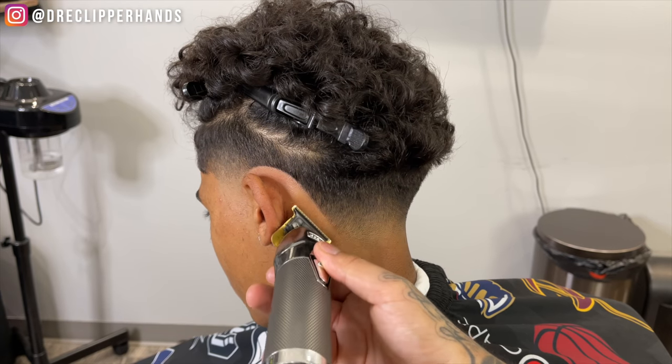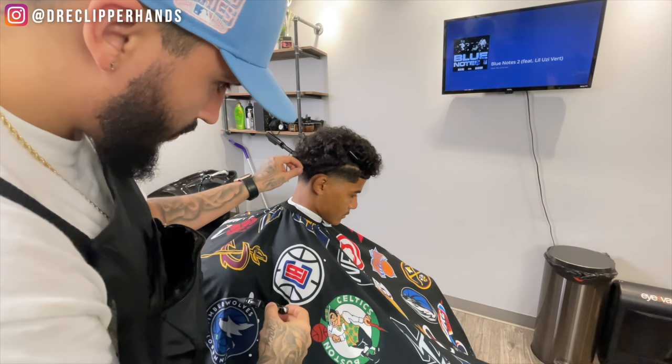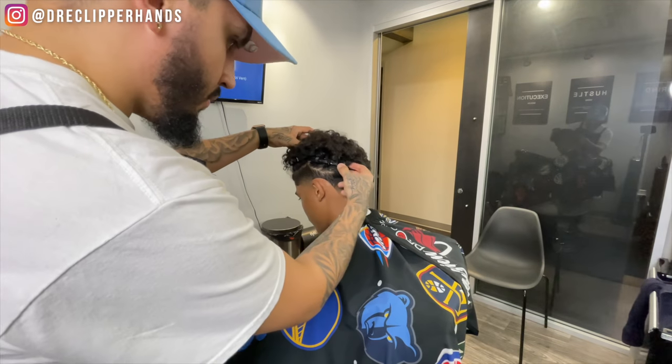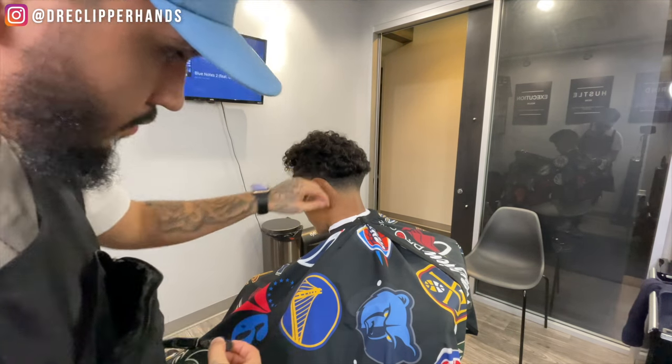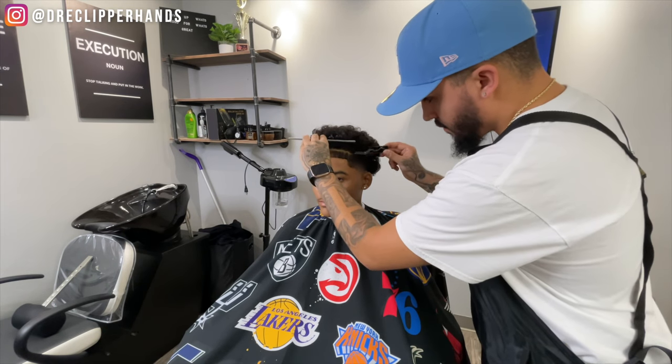That taper is really popping now that we put the line on there. Now I'm going to take off the clips holding up the back of his hair, and when you pull that over it kind of looks all even and all blended. Now we're going to move on to his front lineup, reclipping the front and combing all his lineup hairs forward.